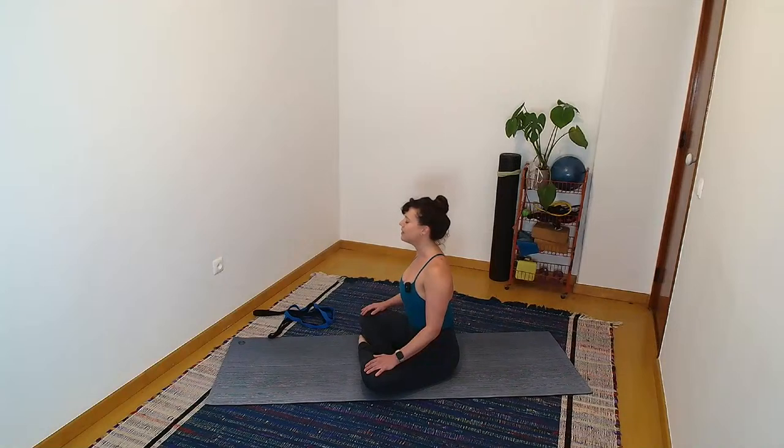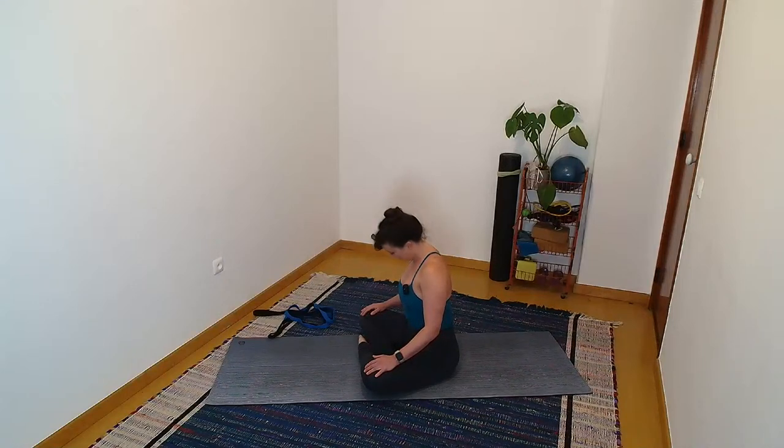One more big inhale through the nose. As you exhale, dip your chin to chest and pause. Eyes can stay closed or begin to flutter open. Almost feel like you're giving yourself a double chin as you lift the back of the head up, softening the shoulders down. Take a full big breath. Roll your right ear to right shoulder, looking forward as you do so. Chin falls back down to chest. Left ear to left shoulder. Take that half circle side to side, going at your own pace.